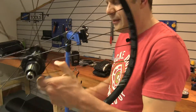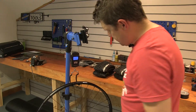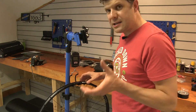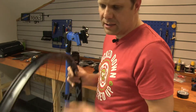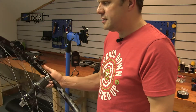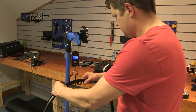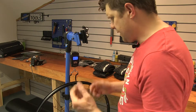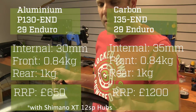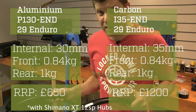Now for the aluminium ones — I've left the little paper tag that Ryan filled in on there. The rear carbon wheel was exactly a kilo, and the aluminium rear wheel is also exactly a kilo. I guess that's because there's not as much material on the aluminium ones — they're not quite as wide, not quite as deep, so to get the weight down you're sacrificing a little bit of width. The front aluminium wheel is also 840 grams — absolutely no weight difference between carbon and aluminium.